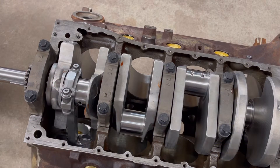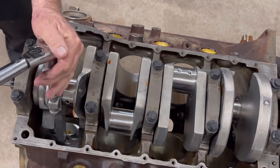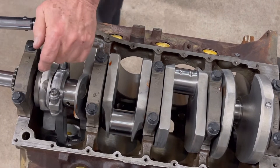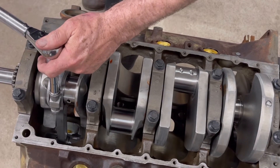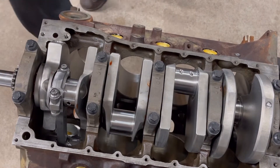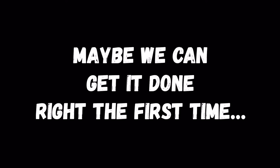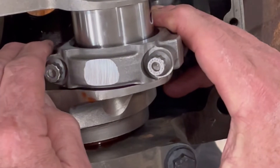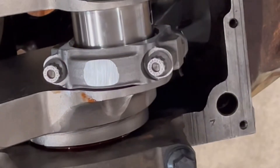So we're gonna go ahead and take it down to 63 foot-pounds. Like the last one, we'll tighten it and let it sit for a few minutes to give those bolts a chance to stretch a little bit. We'll let it sit and come back and check how the plastic gauge worked.